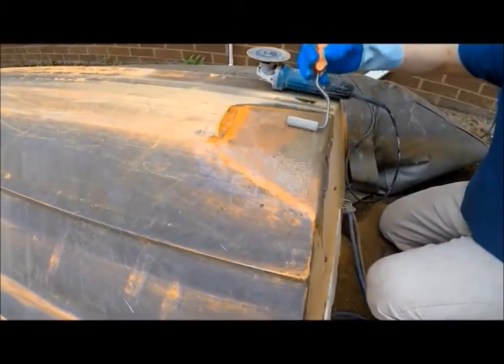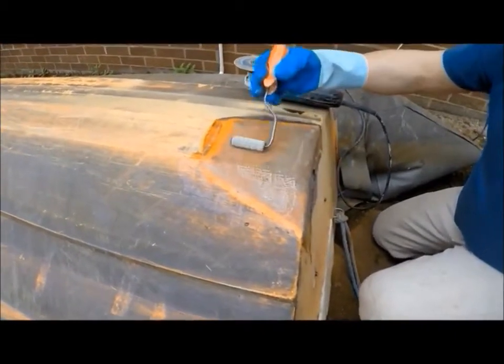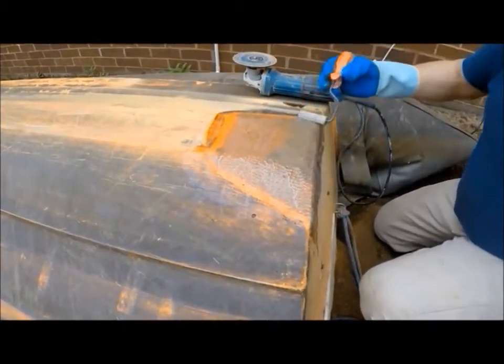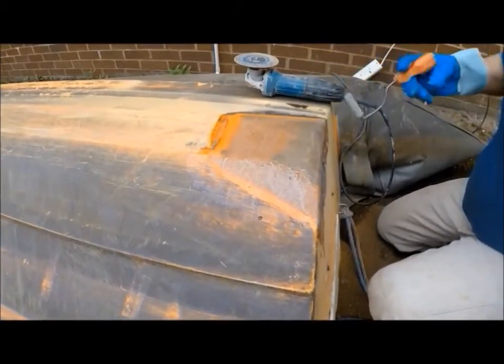Well done, not a drop of resin left in that bucket. Perfect measurement. Measure by weight — resin to mat ratio, two and a half to one on this occasion.